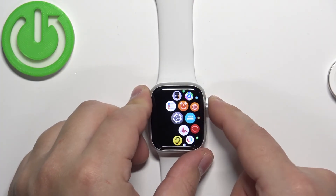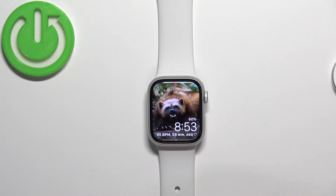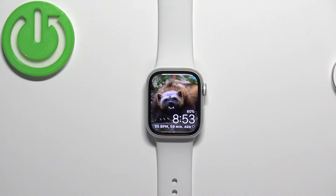Once you're done customizing your settings, you can press the crown button a couple of times to go back to the watch face. And that's how you enable and how you disable the nightstand mode on this watch.